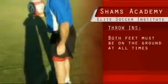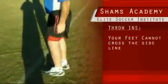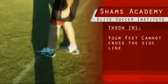You have to have both feet on the ground, and then you also have to watch for the line. You cannot have your foot go across the line. You have to be behind the line. Do not touch the line.